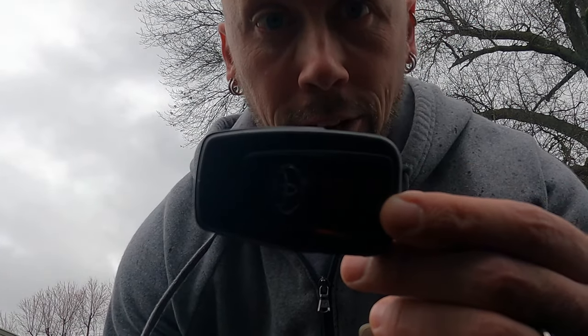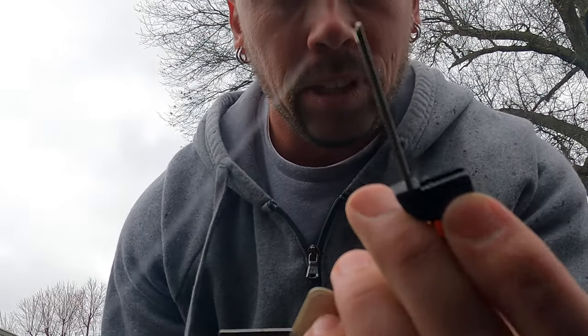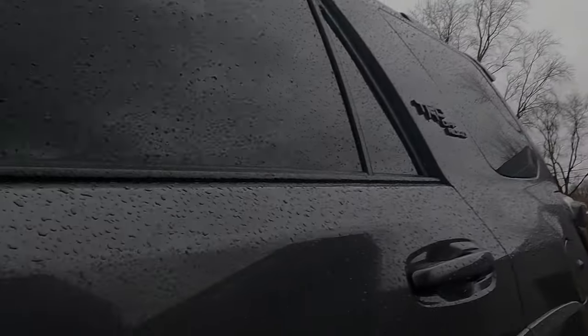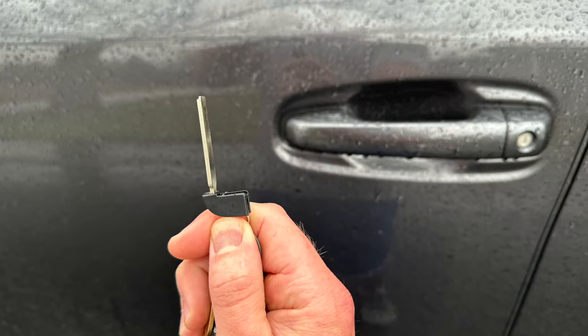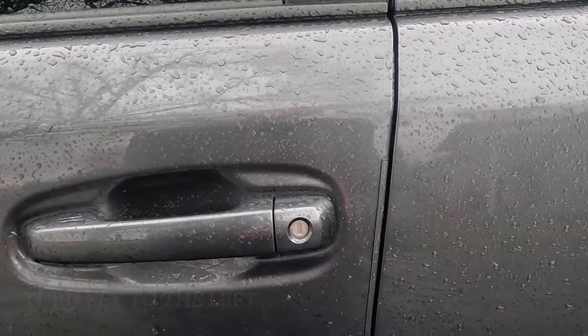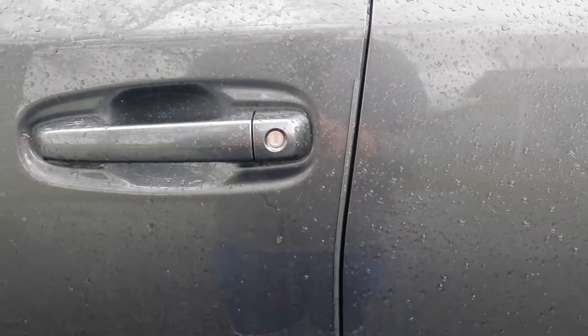You're going to shut the door. Take your key fob and take the key out. You're going to go over to your door, take this side right here, and lock the door. And there you go — now the vehicle will be locked while it's running.